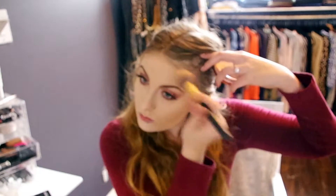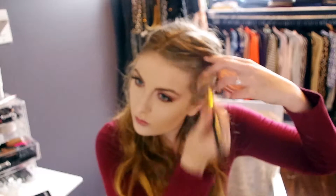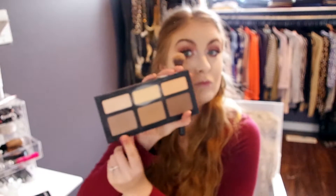I'm going in with my Rimmel Stay Matte Long Lasting Finishing Powder in 001 Translucent just to wipe off all that baking and set the rest of the face that I hadn't previously. And now we're going in with the Rimmel Natural Bronzer in 020 Sunshine just to bronze up the face before I start contouring.